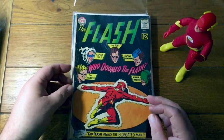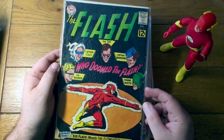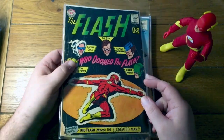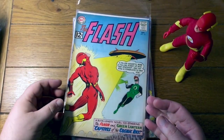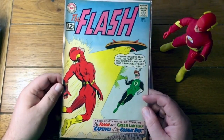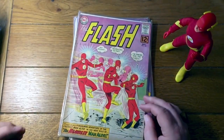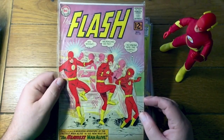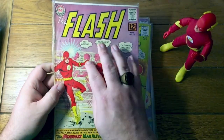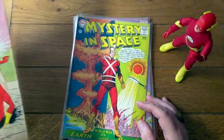This one isn't in quite as nice of a shape, and I don't think they are yet calling the villains the rogues gallery. We've got some damage down here, which is unfortunate. Here's a team up with Green Lantern — that happened a lot during the early Silver Age. Here's a pretty good after-effects shot demonstrating his super speed. That was number 132.